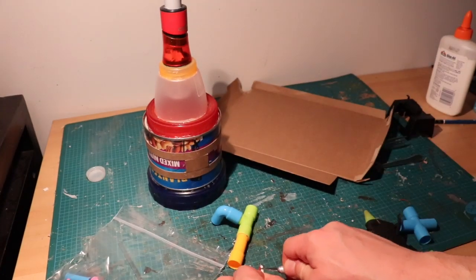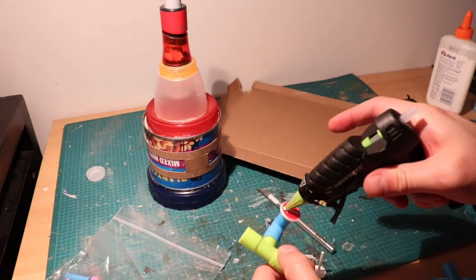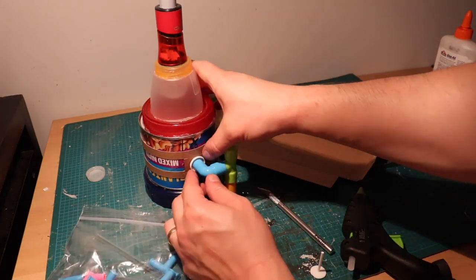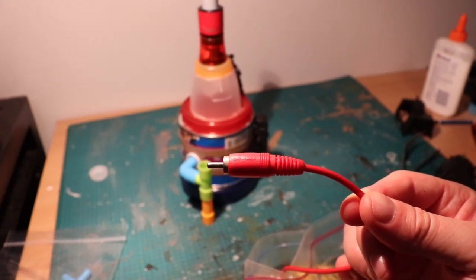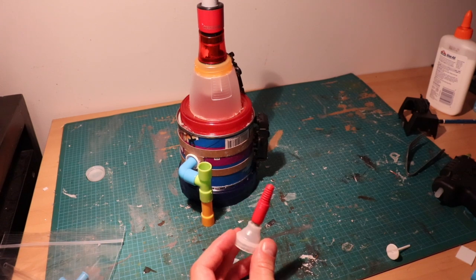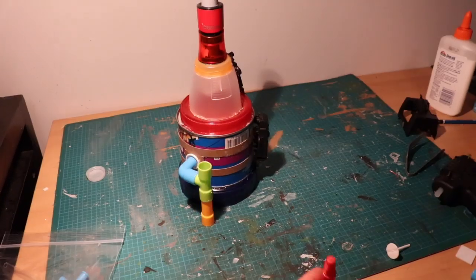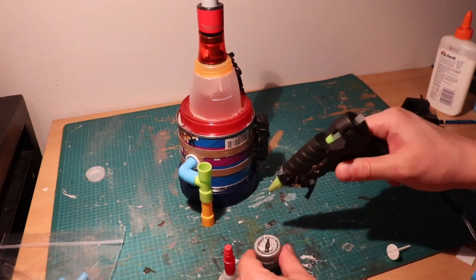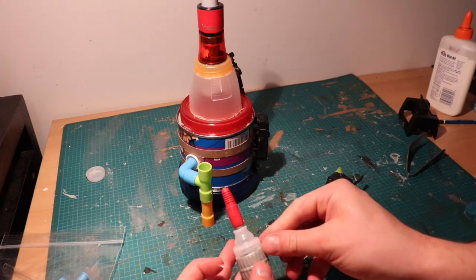I'm using some cheap pipes I got off Amazon for the pipe structure. These are very inexpensive — a big bag of them is about eight dollars. Then I'm going to take this wire and cut off the top portion, gluing it to a piece of a water bottle, and then attaching that assembly to two Diet Coke caps that I glued together to make the little tower here.